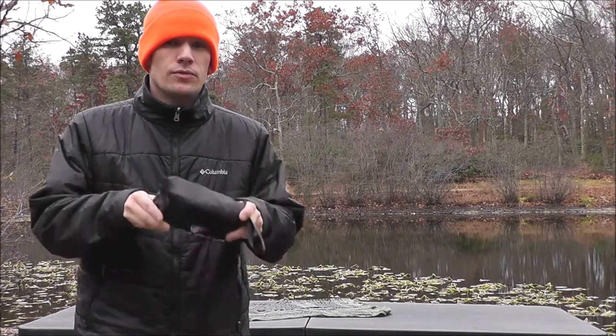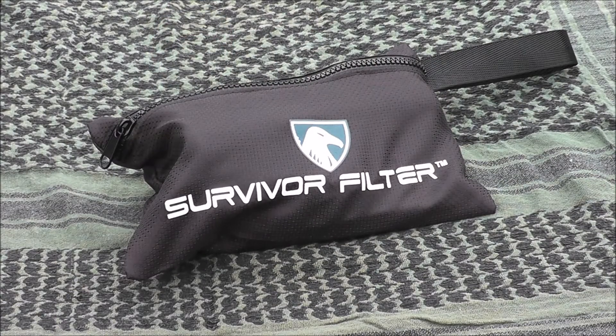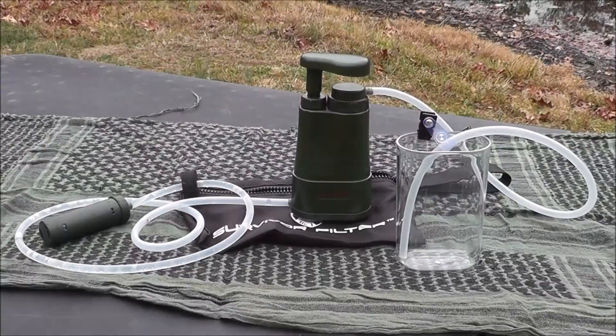Today we are going to be taking a look at the Survivor Filter Pro-LE water filtration system. The Survivor Filter Pro-LE has a flow rate of 17 ounces per minute. It is compact at only 6.5 inches long and comes in at just about 8 ounces. It has been independently tested at Intertech Labs in the USA to show removal of 99.9% of virus, staph, and bacteria, and reduces heavy metals — 99.5% of mercury and 93% of lead — surpassing EPA standards for water filters.